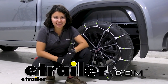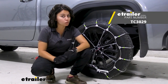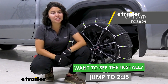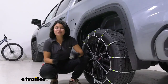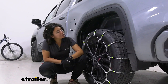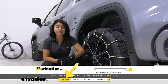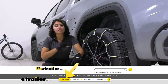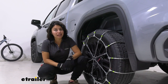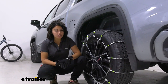Hi everyone, it's Evangeline here at etrailer, and today we'll be taking a look at our Titan Chain steel roller snow tire chains and how they fit on the 2023 GMC Sierra 1500. There are different tire sizes for your truck — the version we have here is 275/60R20. If you're using our fit guide at etrailer.com, you put in your year, make, model, and select the tire size, and we give you a list of tire chains that can fit. In our case, this does work as a low profile snow tire chain.